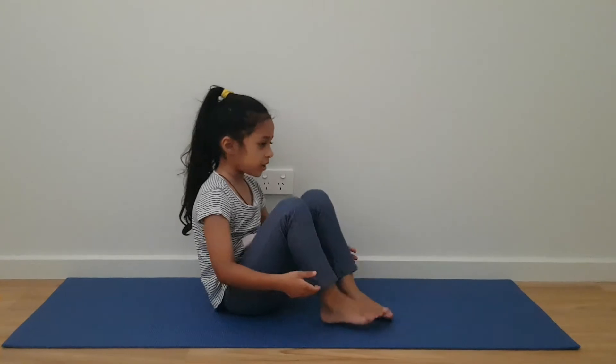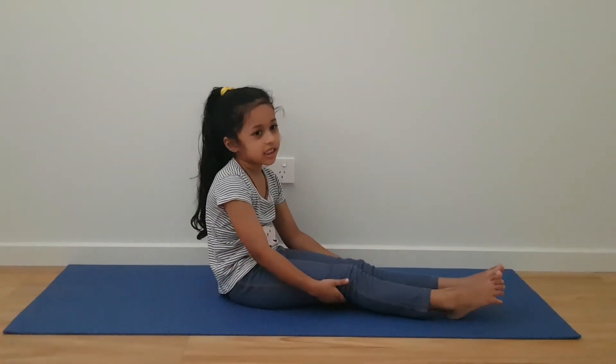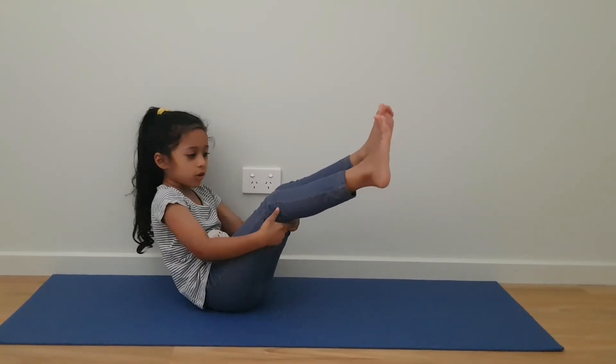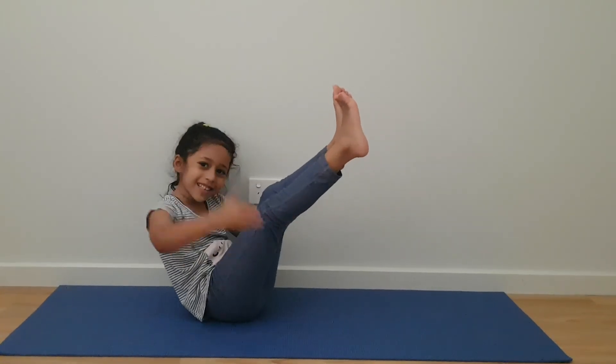The first step is to sit down. The second step is to lift your legs up. The third step is to hold your knees. This is the boat pose. Bye friends.